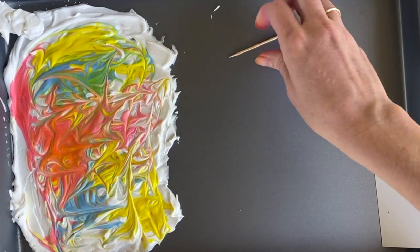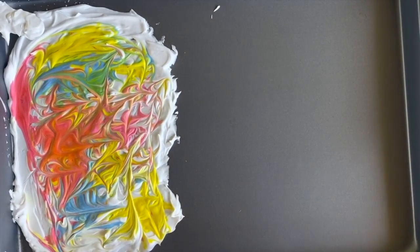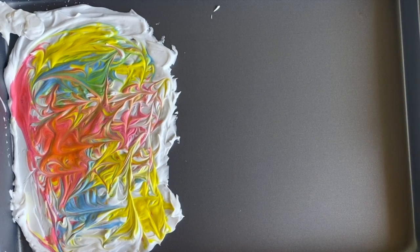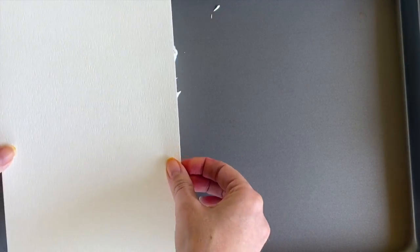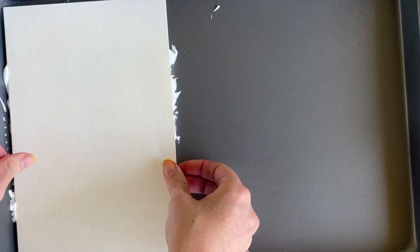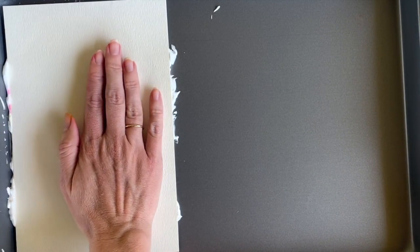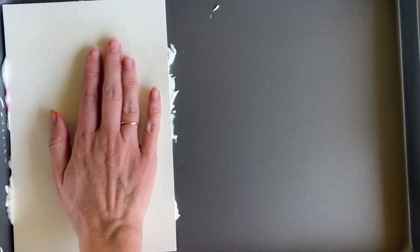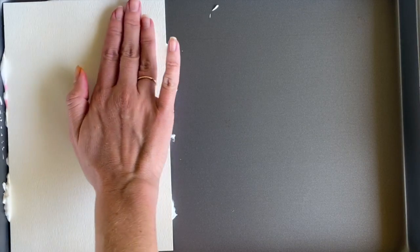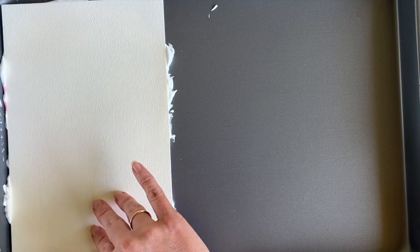Once you're happy with your design, we're ready to start our printmaking. You're going to take your paper and very carefully and gently lay it on top of the shaving cream. I don't want to smush it around or wiggle it around. I'm going to take my hand and very carefully tap on the back of the paper to make sure that the whole paper is in contact with the shaving cream.